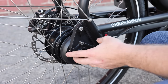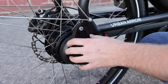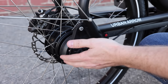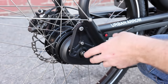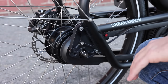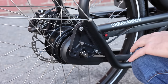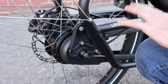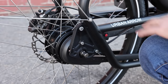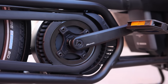Another update to this frame is these new dropouts — they're sliding, making it a little bit easier to use a belt drive if you wanted to. If they ever got damaged, they could be replaced. Overall it's a slight improvement to the design, included on all the new UA4 bikes — kind of like the fourth generation. Many other aspects of the bike remain relatively the same, but this is one of those little details that's a bit different.